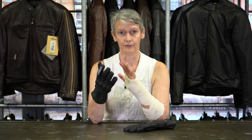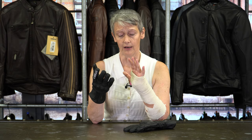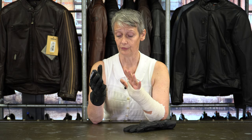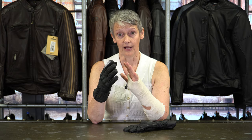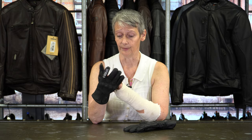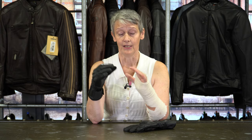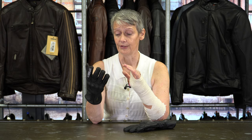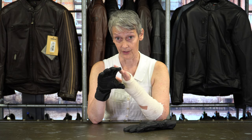For weatherproofing we've got a full Hipora waterproof membrane, so a proper waterproof and windproof glove. And then you've got a layer of Thinsulate inside for thermal insulation. Thinsulate by its very name is pretty thin, so you've still got a good grip and good feel on this glove even though it's got thermal insulation.